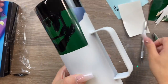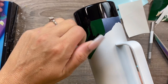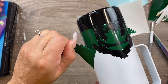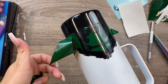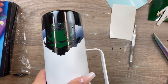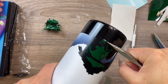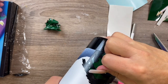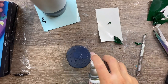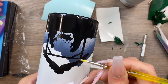Once everything is colored in, I can carefully remove my vinyl, being sure not to scratch the paint. Your paint shouldn't be pulling up at this stage - that's why prepping the cup from the beginning is so important. Make sure you sand your cup before painting and thoroughly clean it with acetone before spraying the white base layer. I'll very carefully remove these tiny little bits around the nativity scene.